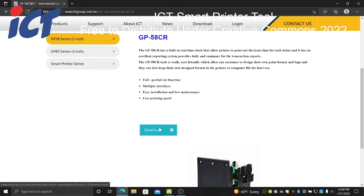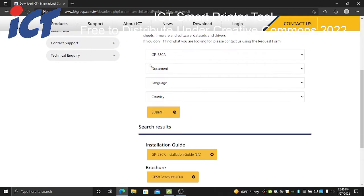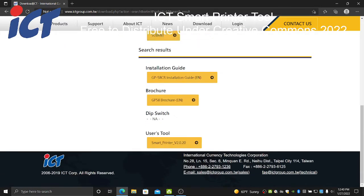There will be a yellow download button in the middle of the page — click that once. Then finally, at the bottom of this final page, you'll see Users Tool Smart Printer version 2020. Go ahead and click that once and it'll start the download.